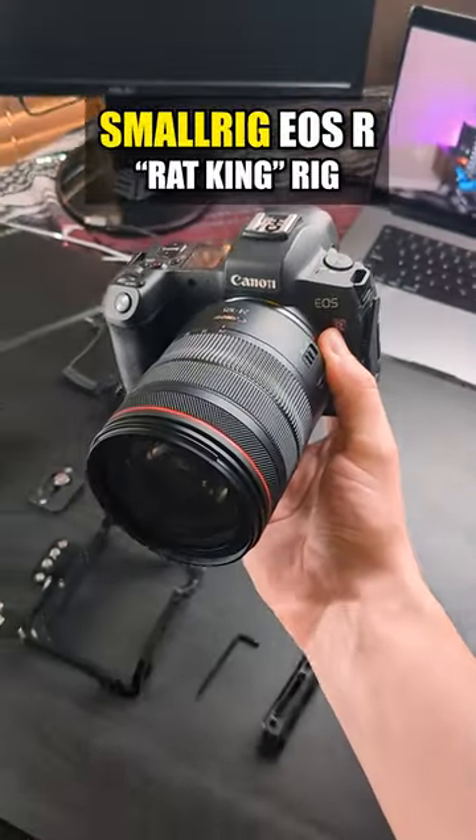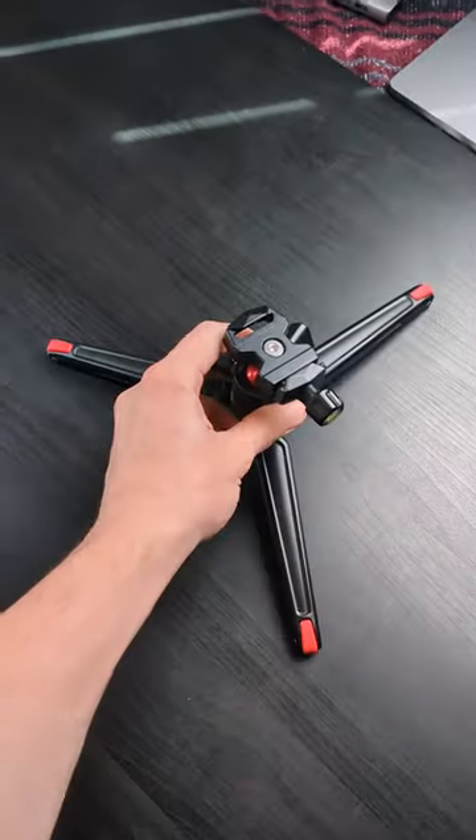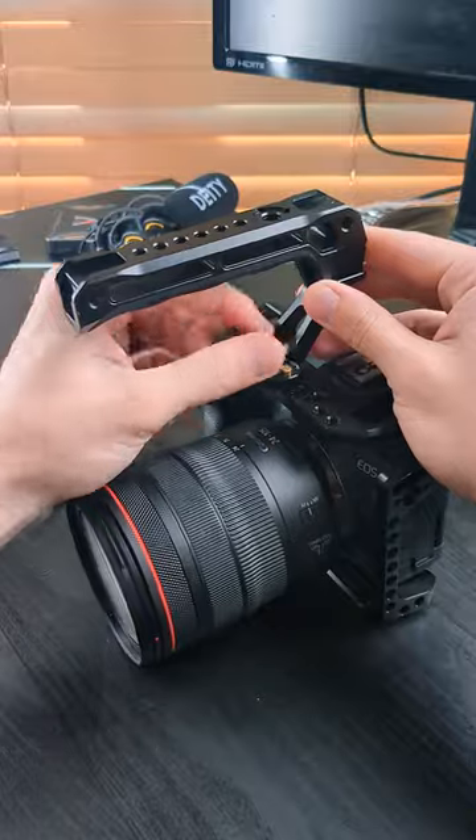Today, let's build the rat king of all camera rigs. SmallRig sent out some hardware upgrades, so let's get to it. Tabletop tripod — boom. Camera cage, throw it on. Mini NATO quick release plate, and now for the NATO top handle.